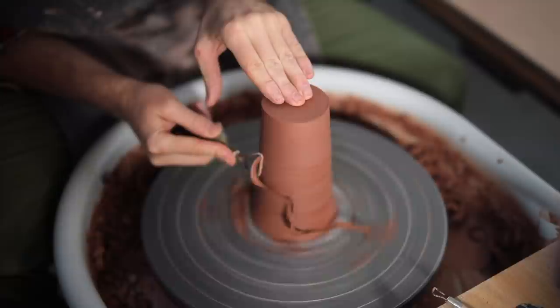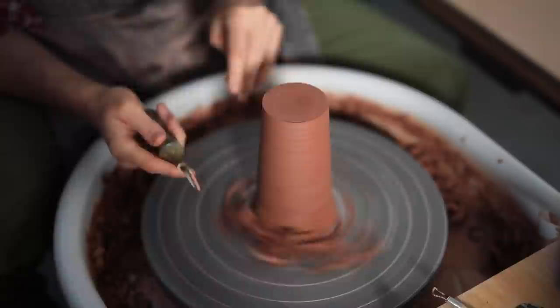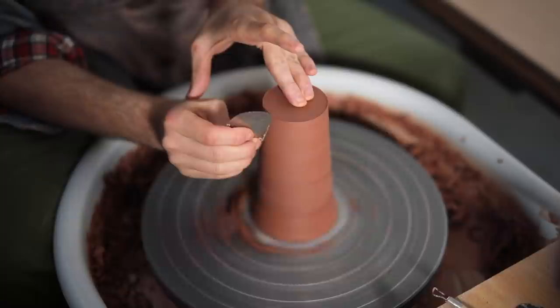There isn't much to trim on these. I simply skim off a thin layer on the outside and neaten up the form, making sure the sides of the pots are nice and straight and smooth. I try to get rid of most of the throwing lines — I don't mind if there are a few subtle ones at the end, but I will always remove the prominent ones if there happen to be any. Finally, I use a sharp metal kidney just to smooth over the trimming marks on the outside.